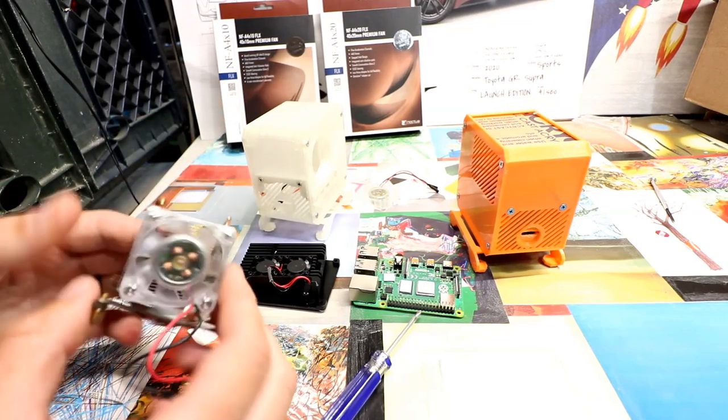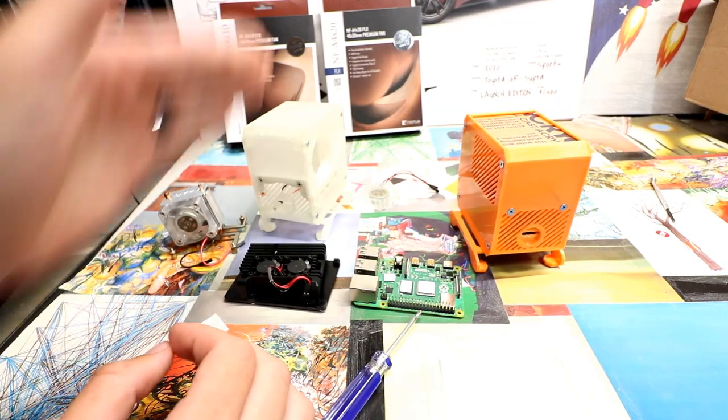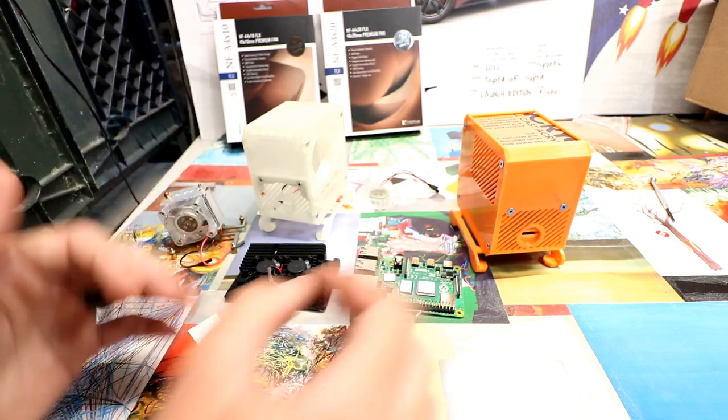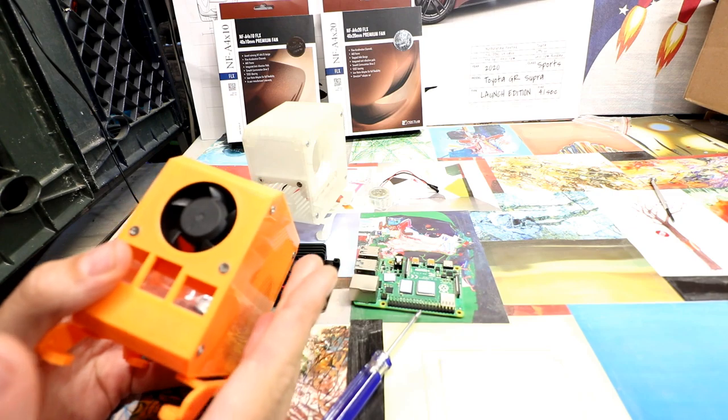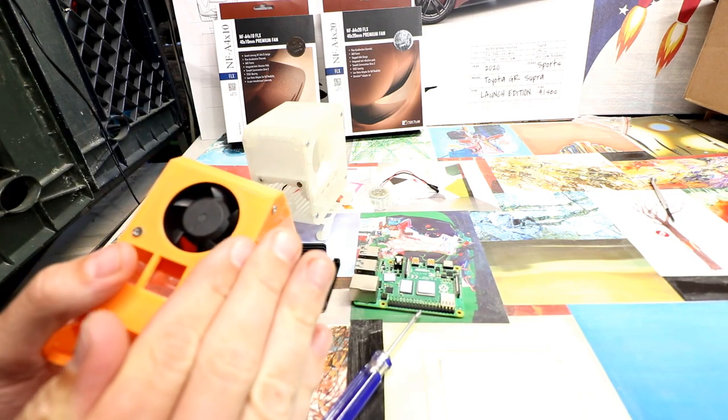In a previous video, I reviewed these cases, and they performed extremely well — honestly, the best performing cases I've ever reviewed. You really have to get into liquid cooling or something really crazy before you can find a better cooling solution for your Raspberry Pi.